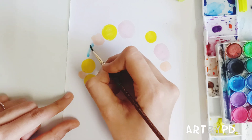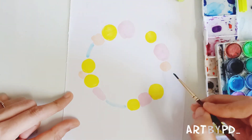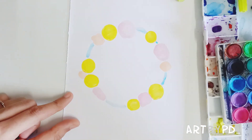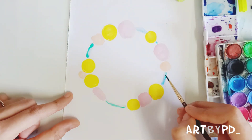Now paint the rest of the circle — it need not be a perfect circle. When you see the close-up, you can see how rough it is.